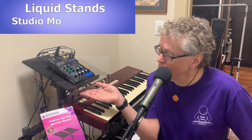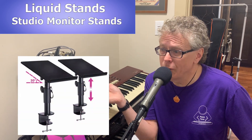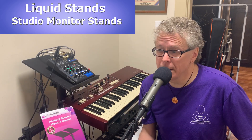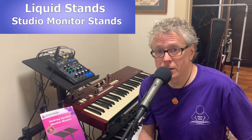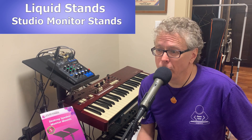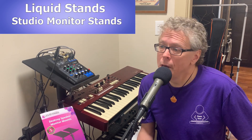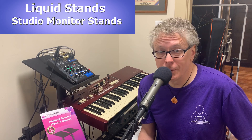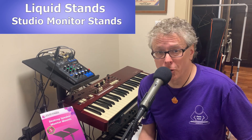So what's the cool new product that I'm reviewing here? It's Liquid Stands Studio Monitor Stands. I do have to mention I didn't pay for these stands — the good people at Liquid Stands sent them to me to check out and do a review on, so thanks very much for that. I promise I'm going to be giving you my honest opinion, and that's actually going to be really easy to do because just like everything else I've tried from Liquid Stands so far, these things are nothing short of fantastic.